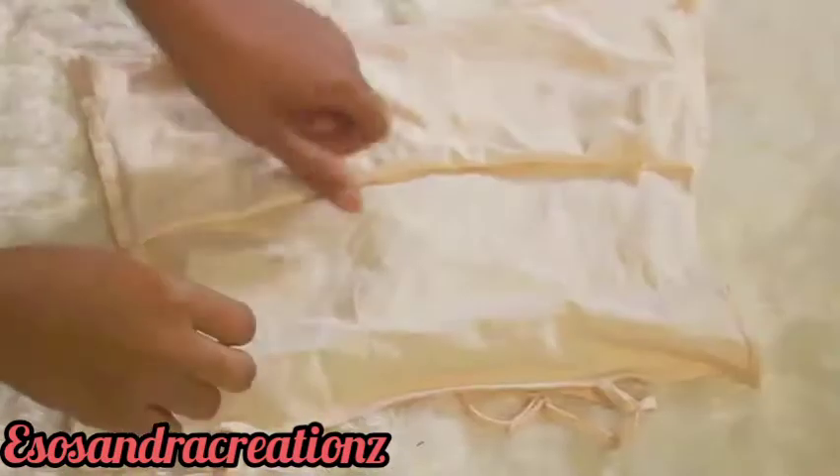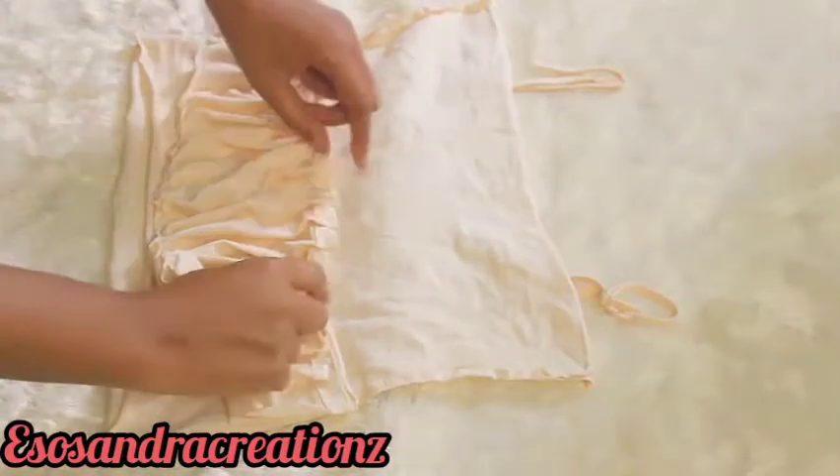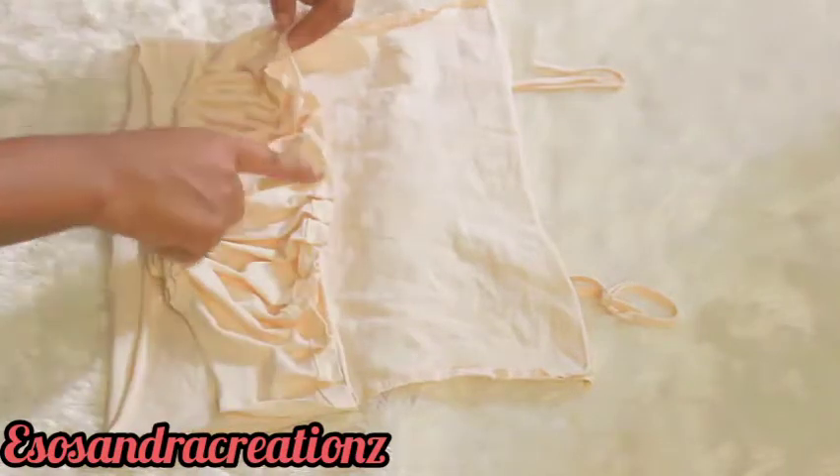Then match it, and next I'm turning the fabric inside out — watch what's going to happen. I'm just going to place it inside out and then sew like this.